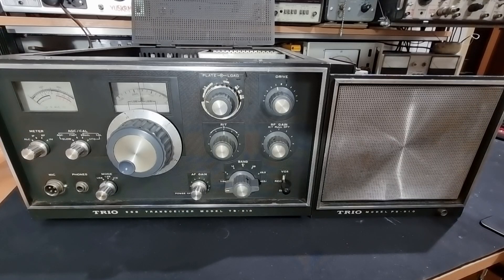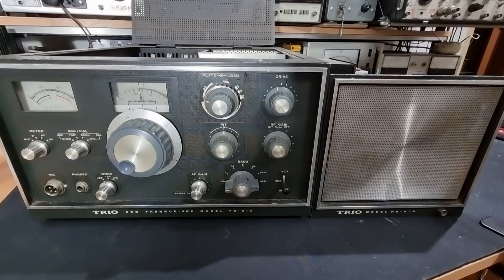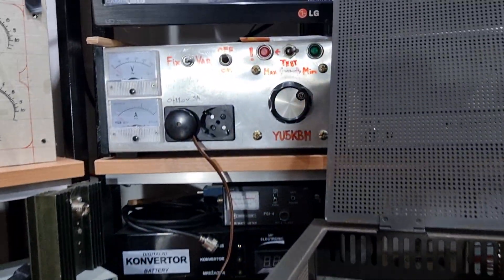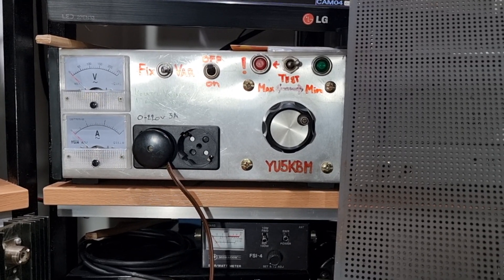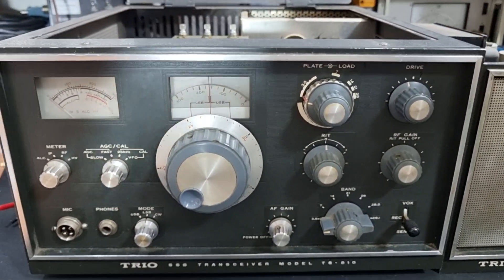I did an initial check, measured a couple of components, and made sure nothing will catch fire or explode. Since the radio has been off for a long time, we are going to use a variable power supply — an AC variac — and we will bring the radio slowly up to the correct line voltage.